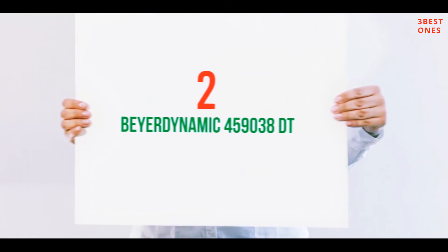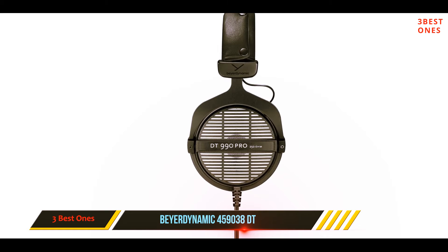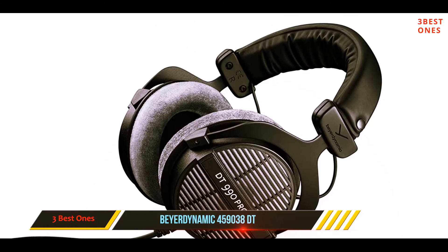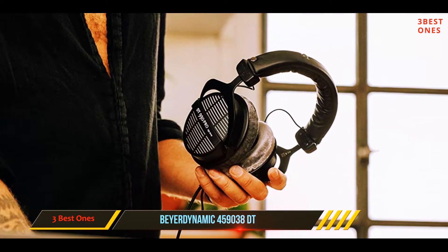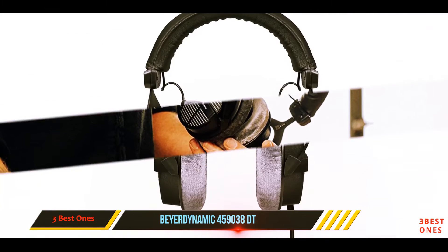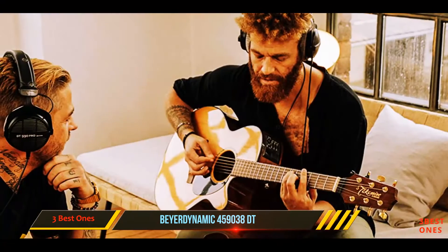Coming in at number 2: the Beardynamic DT990 Pro. The Beardynamic DT990 Acoustically Open Monitor Headphones is an excellent pair designed to fulfill all your needs, from the frequency range to sound isolation and resonance. If you're a committed audiophile, it's never been easier to choose the perfect pair of headphones. The Beardynamic DT990 Pro are sturdy critical listening headphones that deliver an excellent audio reproduction, but their open-back design is not ideal for everyday casual use.